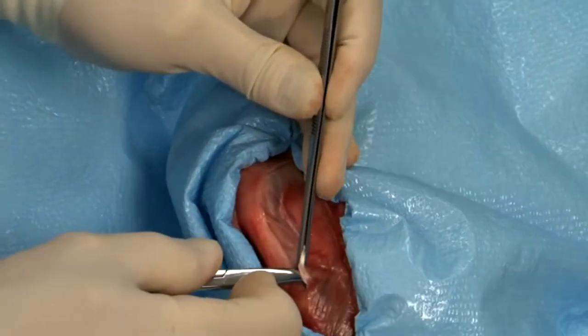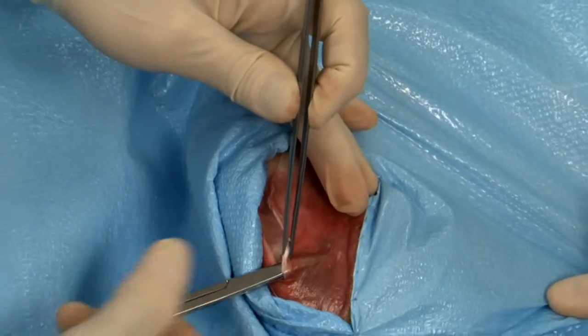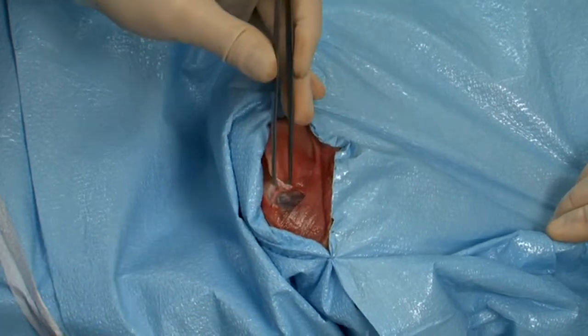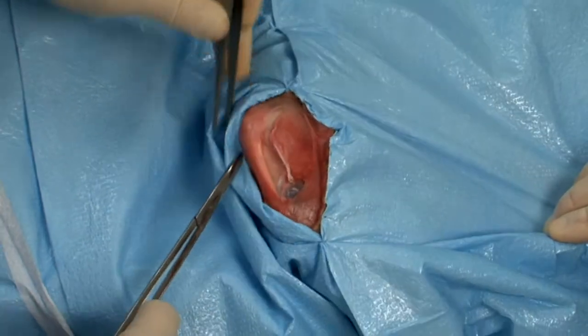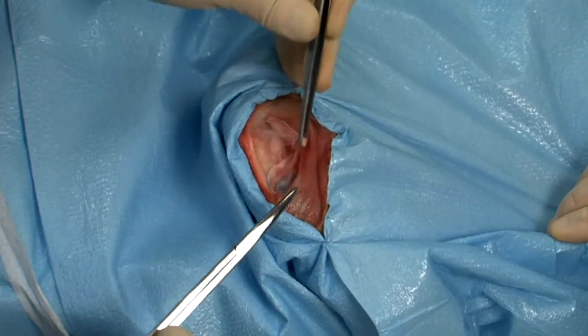At the joint line, the scissors are used to create a tunnel directed cranial to caudal, extending to the fibular head. The fasciolata is incised along this line. The triangular section of fascia is then undermined and reflected caudally.